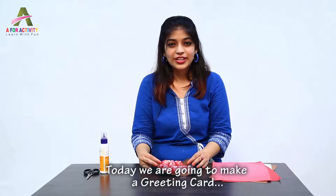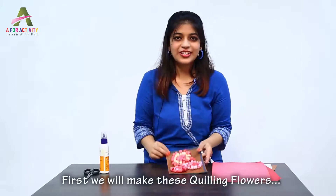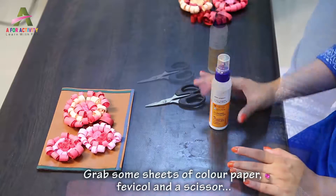Hi kids, today in this tutorial we are going to make a greeting card. You can make these quilling flowers and then decorate your card. So let's start making. The materials needed are sheets of paper, fevicol, and a pair of scissors.